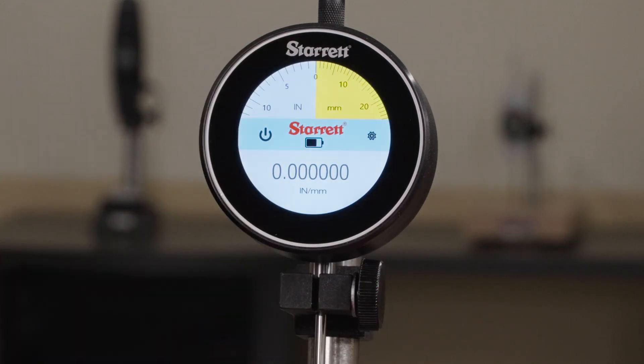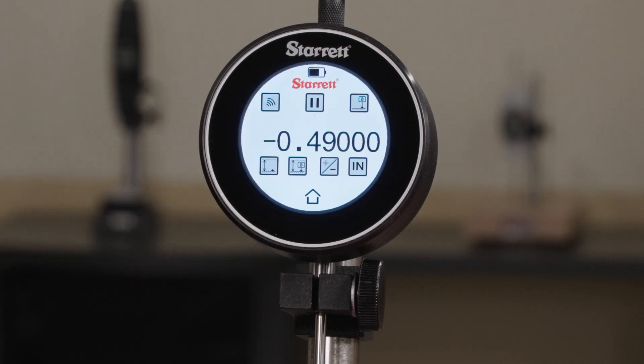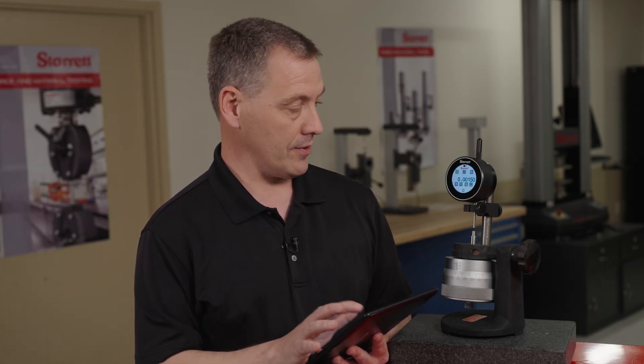Once it's on, you would go back home. You would now navigate back to your digital indicator. Note the wireless icon. To find the tool that you connected to, you would select your find gauge on your tablet. If it's connected, you'll see it turn blue.